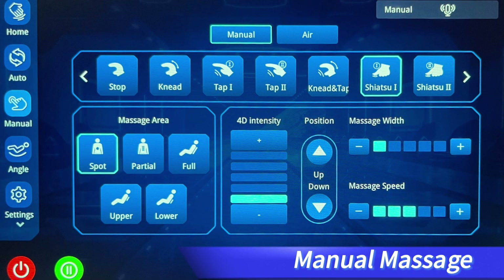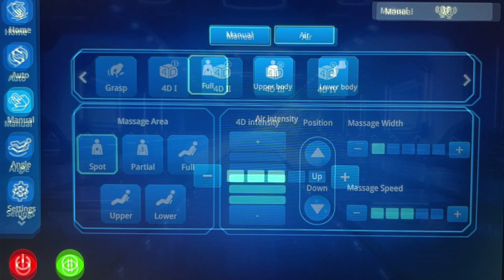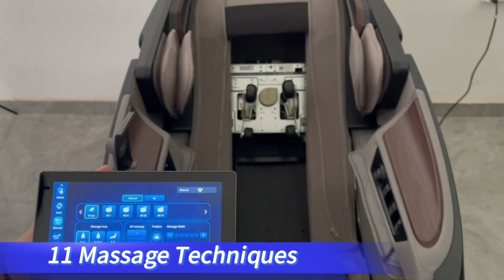For massage needs requiring manual adjustment, please select the manual tab in the left menu bar of the tablet remote. We can also select the massage technique, massage area, 4D intensity, massage width, massage speed, ear massage, ear intensity, and other massage functions.